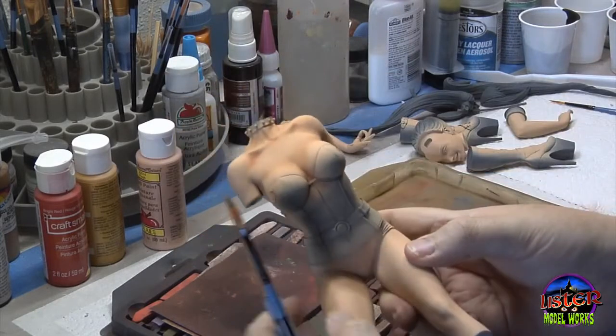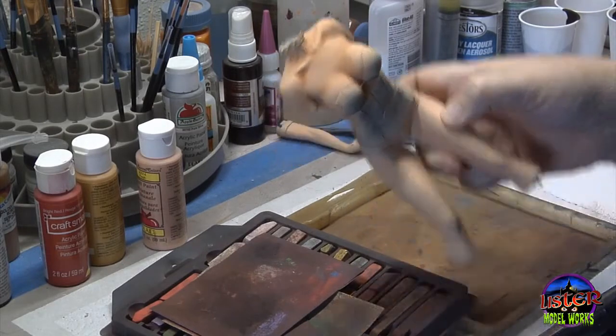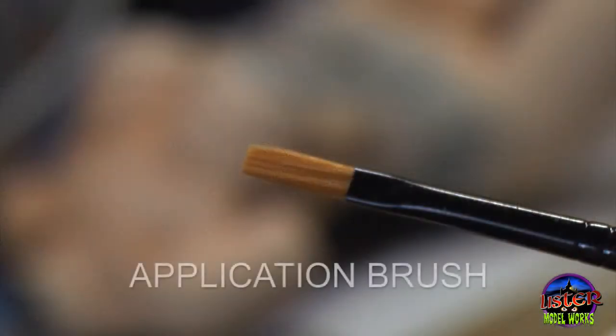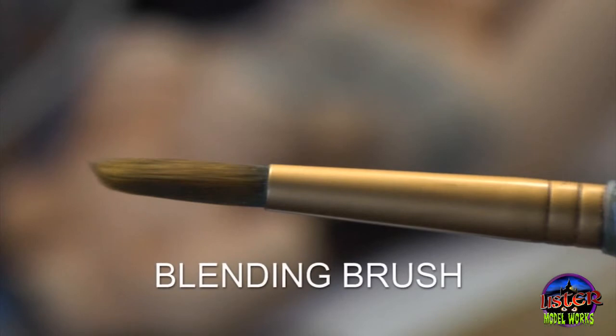Here I've elected to use pastel chalks, so I gather together the materials necessary for that. Basically what you're going to do is use two different brushes. You're going to use what I call the application brush — the one you're going to use to apply the pastel powder. Then you're going to come back with what I call the blending brush, which is simply used to soften the edges and blend the pastel chalks into those recessed areas for a much more organic, softer sort of look.